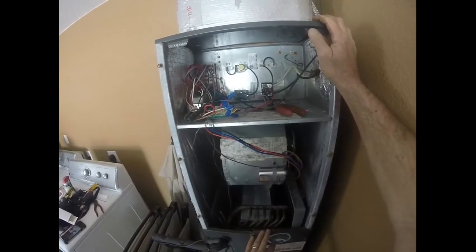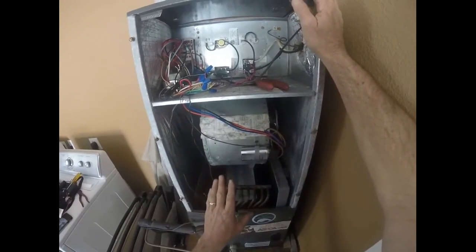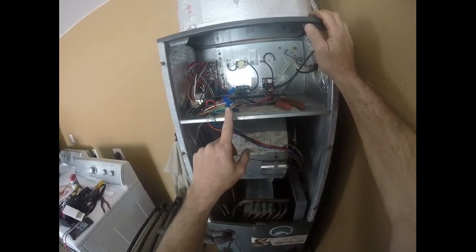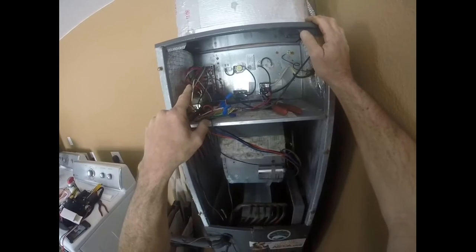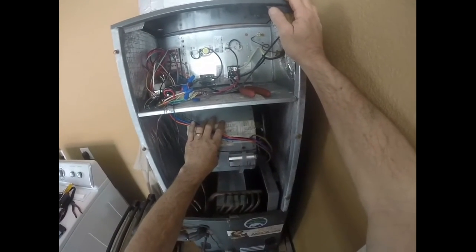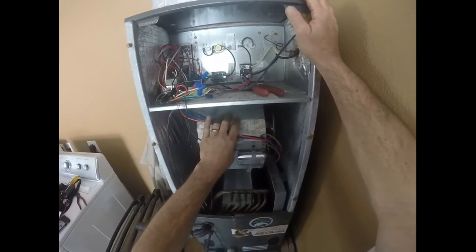The hands-on is the easy part. The hard part is figuring out what's wrong — is it the thermostat, the control wiring, the control board, the power coming in, the capacitor, or is it the motor? That's the key: how do you figure out what's wrong? The hands-on part is the easy part.